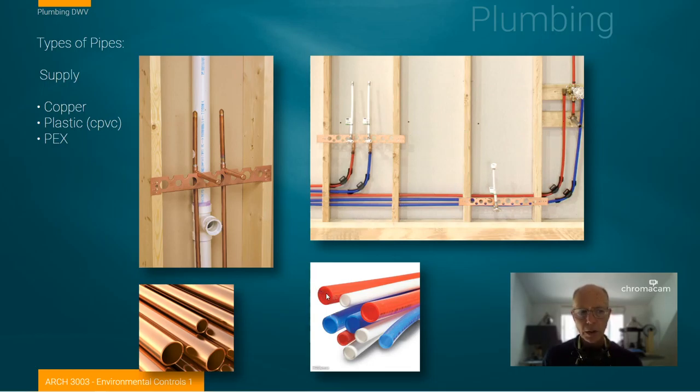Here we have another bathroom done in PEX tubing. The tubing is typically red for hot and blue for cold, but it's just a color coding. Here we have, once again, the supply lines for the sink, the supply line for the toilet, and two lines continuing off to supply the shower or tub that would be built. We're not seeing any drain lines here, mostly because they may be cropped out or they just may not have been installed yet.